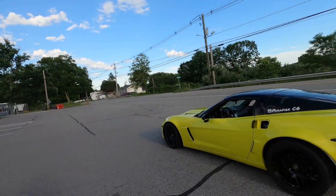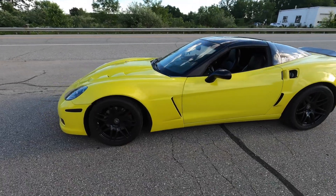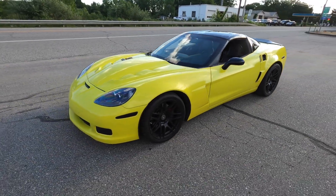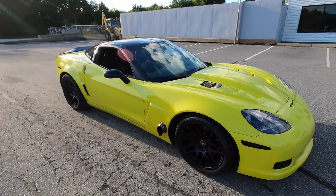Alright guys, so this is it — it's completely cleaned up, everything's together. This thing looks absolutely insane. It's running perfectly. I talked to John about the breaking up around 3K and he said he has to adjust the fuel enrichment. So everything's perfect and we're definitely going to get it back on the dyno and get everything running right. I'm super happy that there's nothing on my end that I still need to do and everything's running perfect.